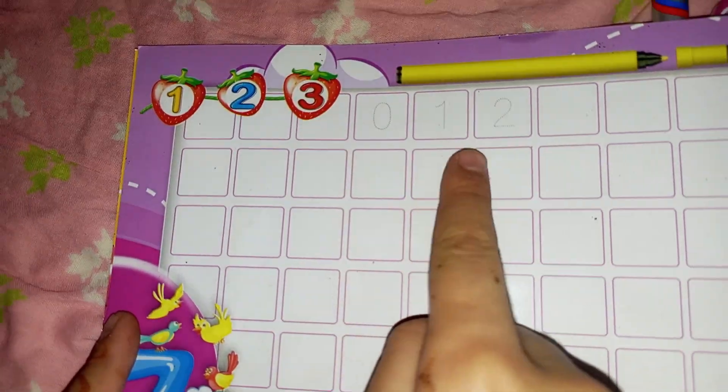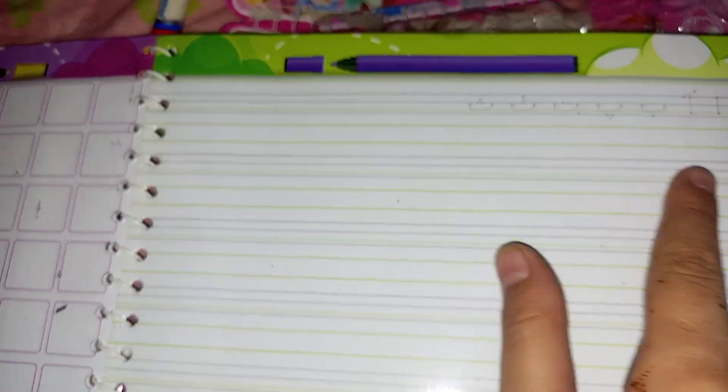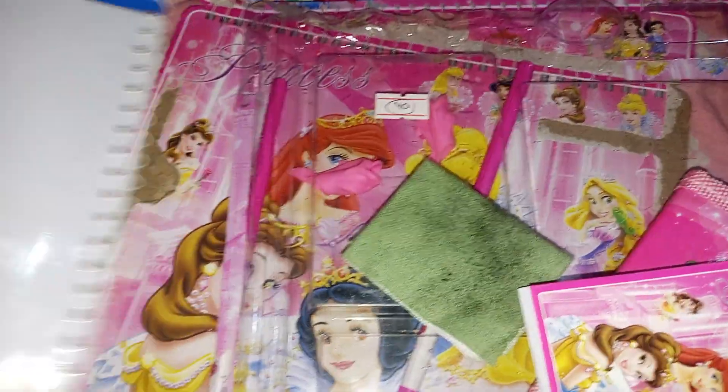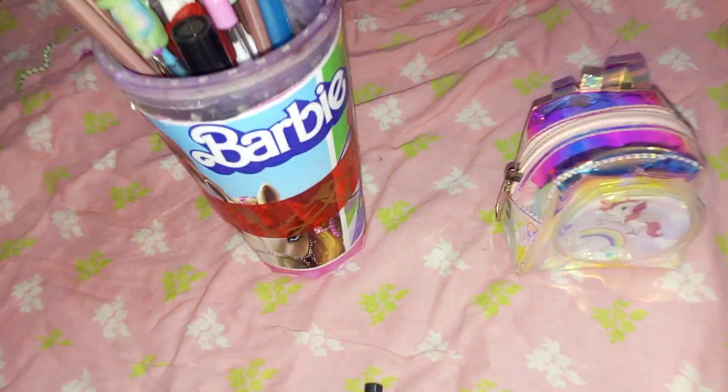This is Roman counting, and this is Urdu — Urdu page. So I like my video, like and subscribe. Bye!